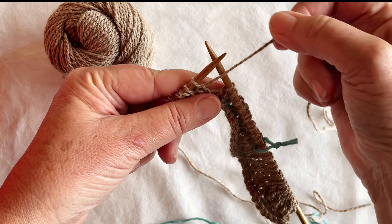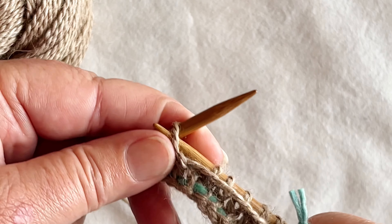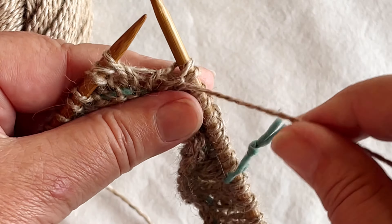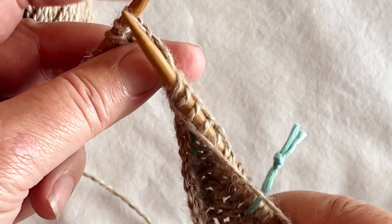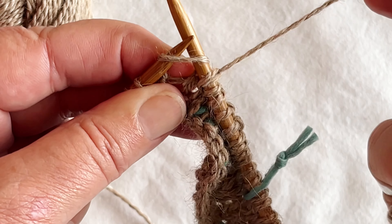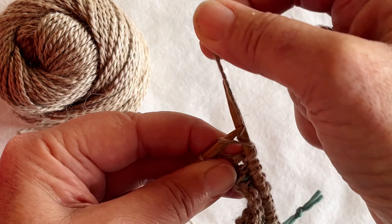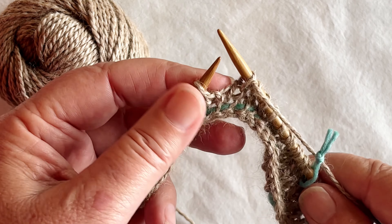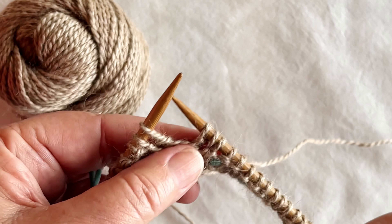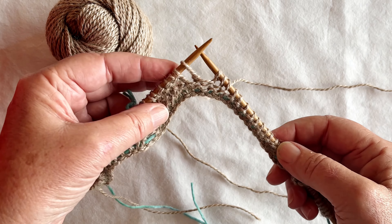If I was doing the double stitch on the knit side of my work — like this side — I would bring the yarn round to the front, slip that stitch from my left to the right needle, and then as I go into the next stitch as a knit, that naturally pulls the yarn up, creates the double stitch, and I knit. And that's all there is to it.